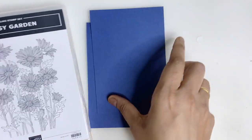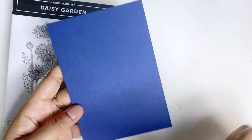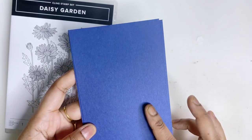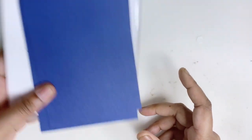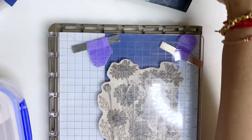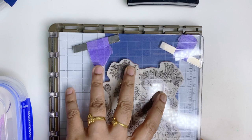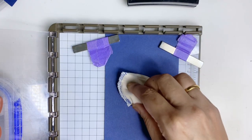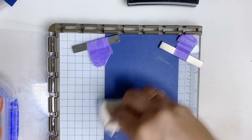I'm going to use my base card in Knight of Navy, followed by another layer of Knight of Navy. I'm going to use my stamper for stamping and also my white embossing powder with some Versa Mark. The first thing I'm going to do is stamp the image on Knight of Navy cardstock.